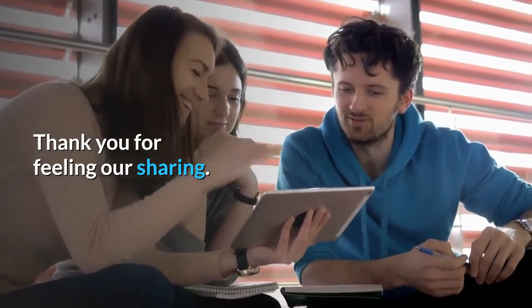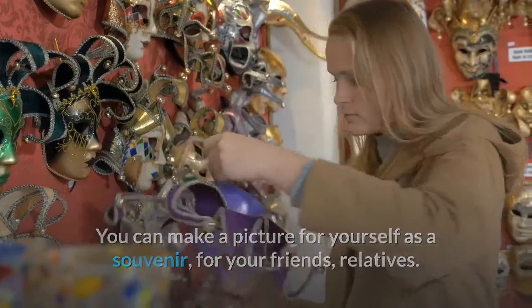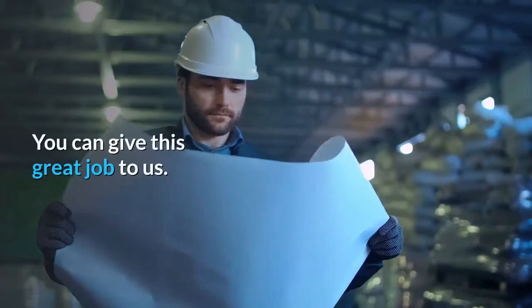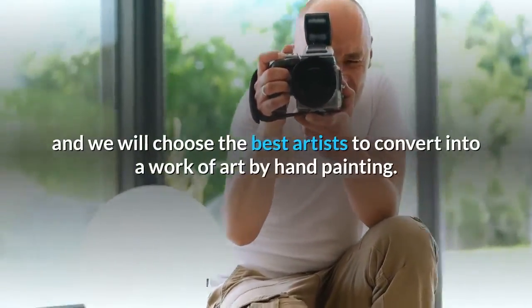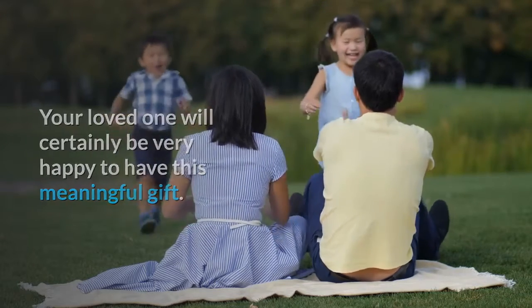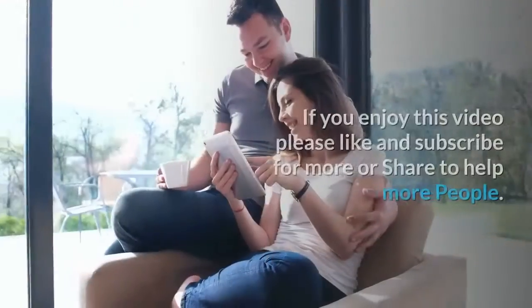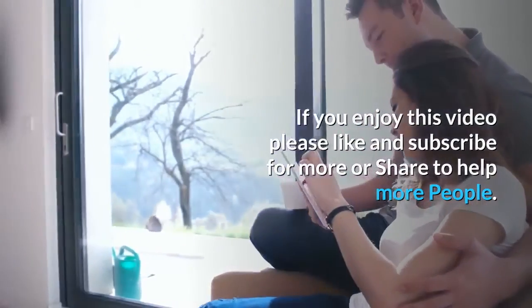Happy painting! If you'd like a portrait painted for yourself, a friend, or as a gift for a loved one, you can send us your favorite photo and we will choose the best artists to convert it into a work of art by hand painting. Click the link below in the description. If you enjoyed this video, please like and subscribe for more, or share to help more people. Thank you so much.